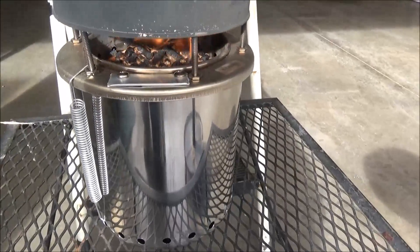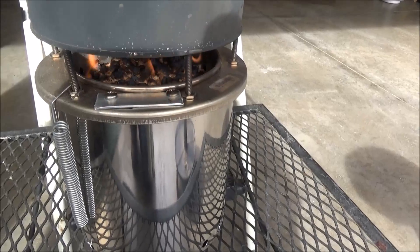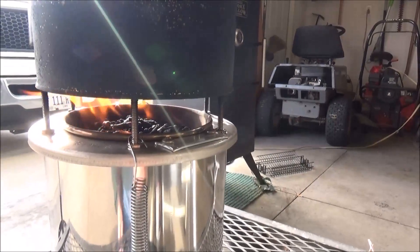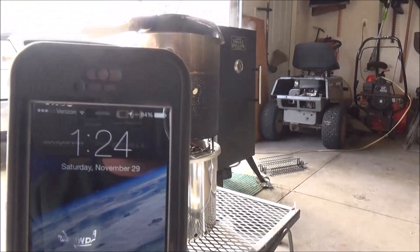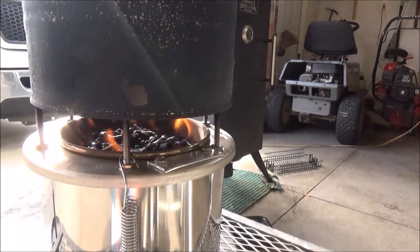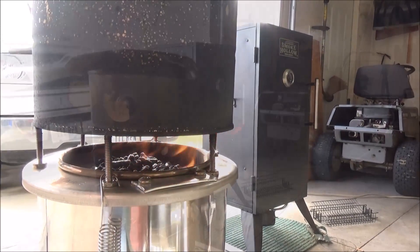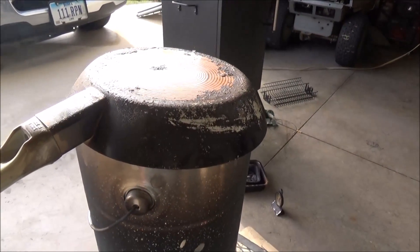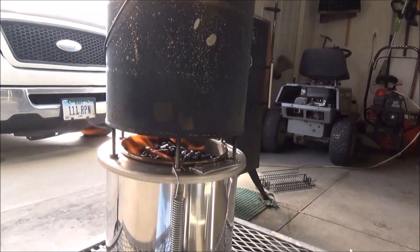There's a shot underneath. We'll take this can off so you can see the gasification once we get her boiling. As you can see, we already have nice gasification — it's been only four minutes and it's going really well.